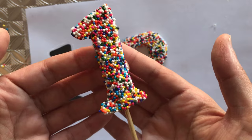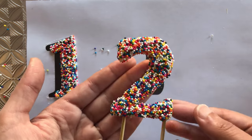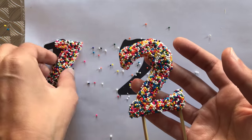Once they're dry I carefully peel them away from the plastic, and you're left with a sprinkled number which is quite sturdy but looks really good. You will have some sprinkles that do fall away naturally, but most of them are stuck on really well.